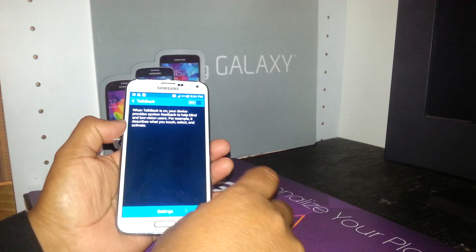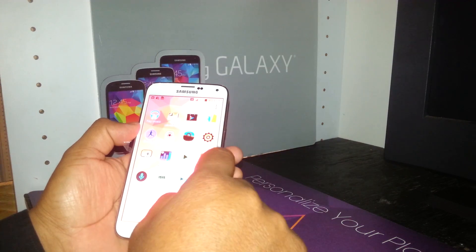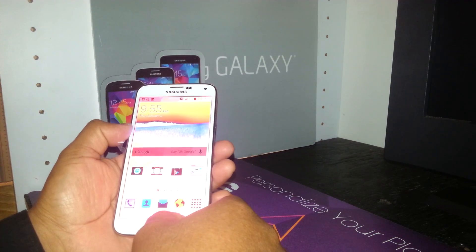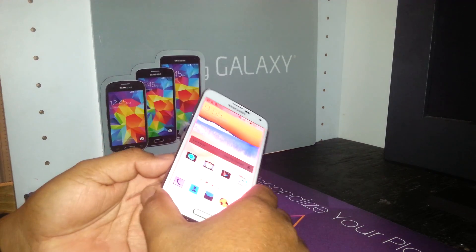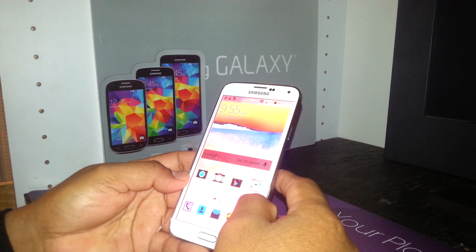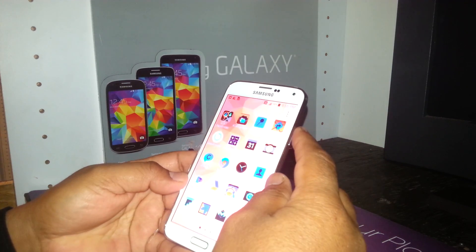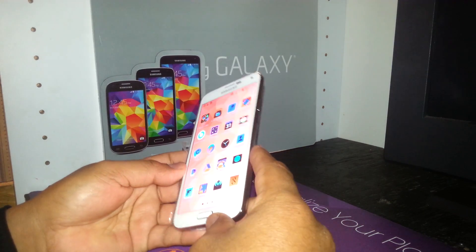Now you're able to use the phone normally, and you can see that with one finger you can navigate each application. This is how to access your phone when it's in TalkBack mode and how to turn it off if you don't like it — on the Samsung Galaxy S5 from AT&T or T-Mobile.